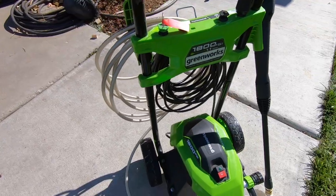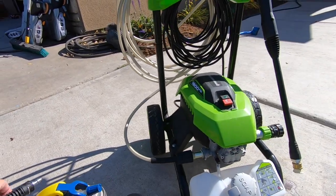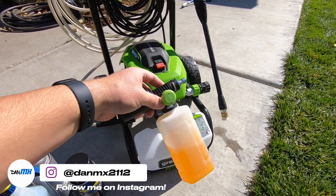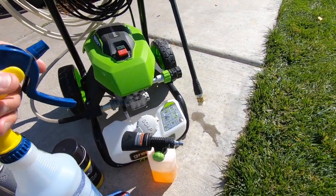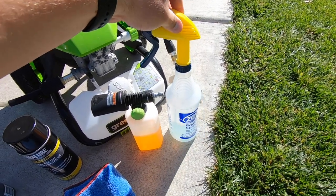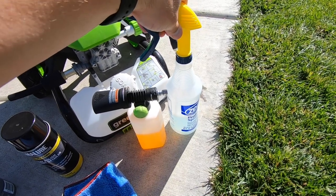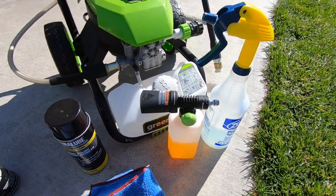Here are a few items that I use. I obviously have a pressure washer, and I also have a foam cannon attachment for it — this helps immensely in getting the bike completely soaked in foam. I also have a bottle of Dawn dish soap and water, just a couple squeezes of dish soap and then I fill the bottle with hot water.